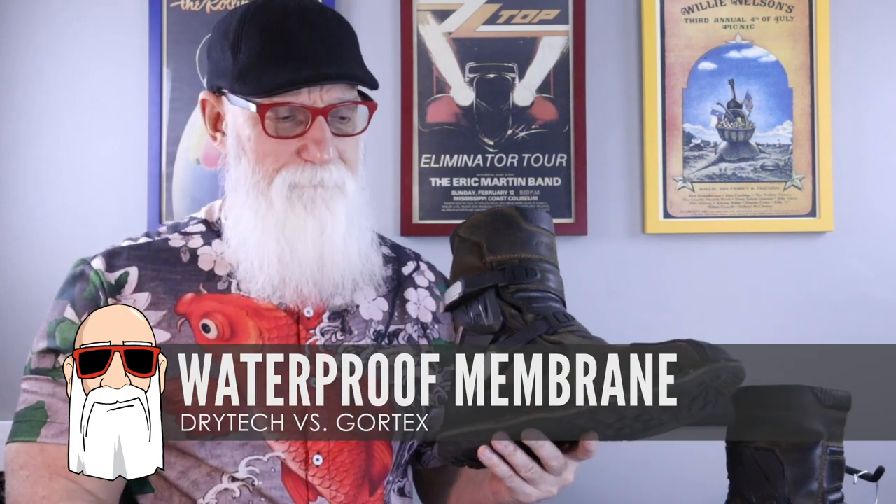This is the Forma Terra Evo Low Boot, and it has a Drytec membrane in it. Normally I'm a Gore-Tex guy — I've got a lot of stuff with Gore-Tex and I really like it. But in these boots I've gone with the Drytec, and in the Alpinestars they have their own version called Drystar. Both of these have proven to be very good at keeping the water out — not always quite as breathable as Gore-Tex, but overall it's been doing a really good job for me.